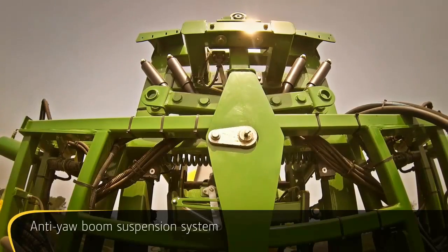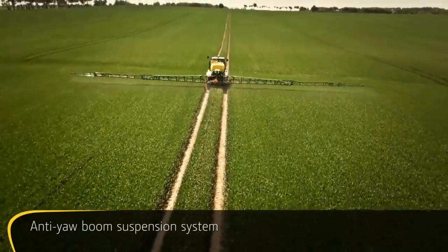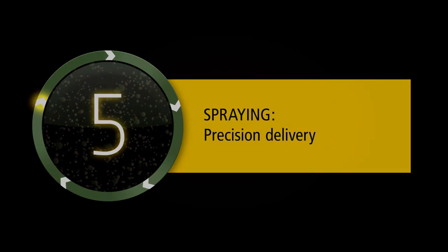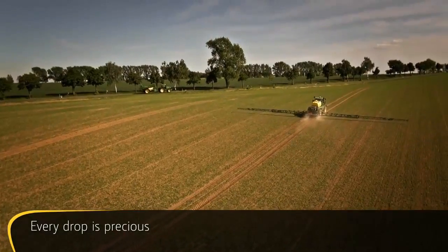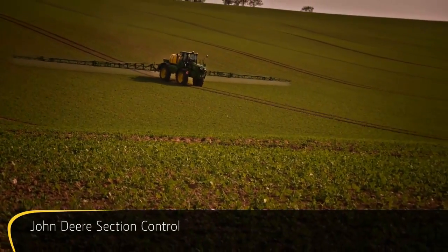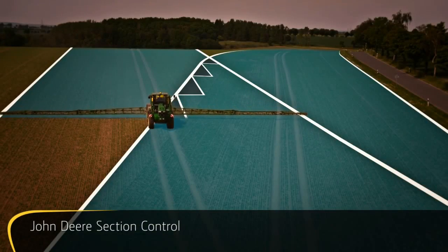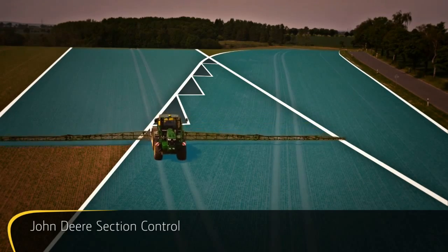Cushion your boom from potentially harmful stresses and vibration. The anti-yaw boom suspension system keeps vibration to a minimum, however rough the going gets. John Deere technologies help you cover more hectares with every tank fill by taking the guesswork out of spraying. Reducing skips and overlaps reduces input costs for chemicals. John Deere Section Control automatically switches boom sections on and off when leaving or entering predefined areas.